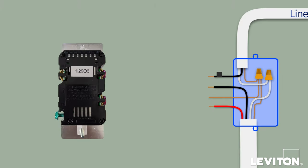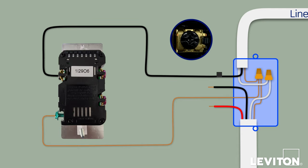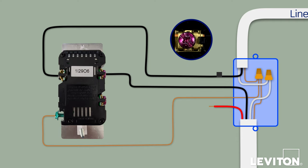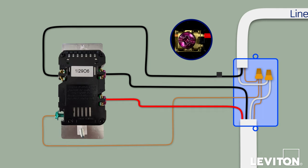Begin by inserting the bare copper ground wire under the green terminal screw on the dimmer and tighten the screw firmly. Next, take the common wire — the one marked with the piece of electrical tape — and insert it under the screw terminal plate marked BK and tighten firmly. Now, connect the first traveler wall box wire to dimmer screw terminal plate marked RD and tighten firmly. Finally, remove the insulating label from the dimmer and connect the second traveler wire to the remaining screw terminal plate and tighten firmly. The device is now terminated.